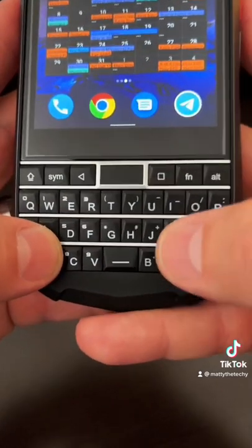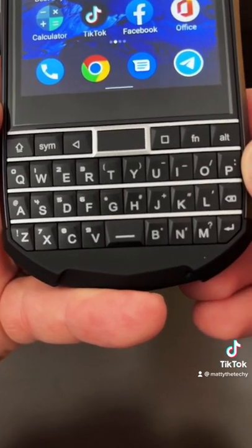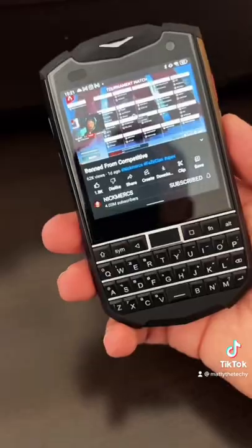Here I find myself just trying to find where the keys are. I'm confident you can get used to it, but I just don't know if it's worth the time. YouTube works just like other apps — just fine.